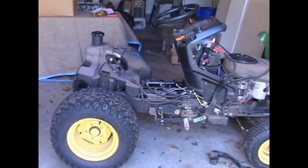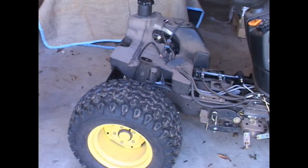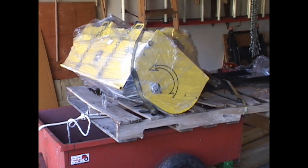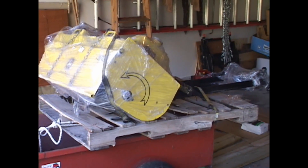My John Deere X530 — I have it taken kind of apart, as you can see. The purpose of this video is to show you that I'm going to mount that 42-inch hydraulic tiller to the tractor, but I decided I probably should first show you the hitch.